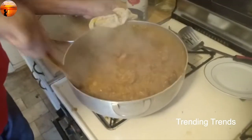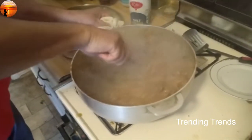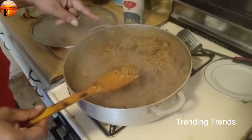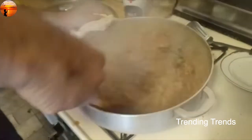I am going to finish this dish. I will finish it with a color. It is very important.